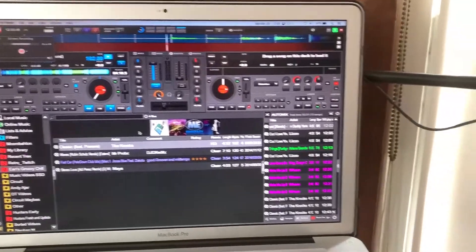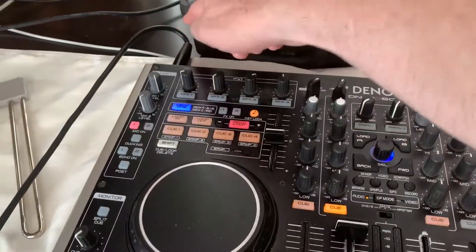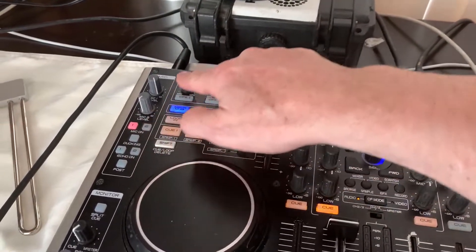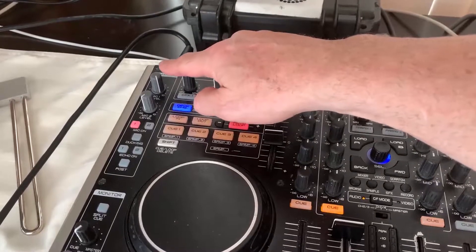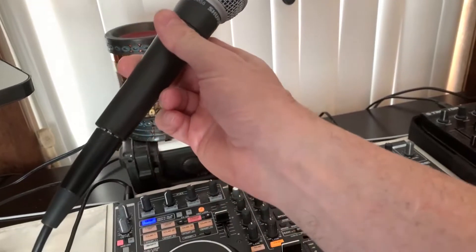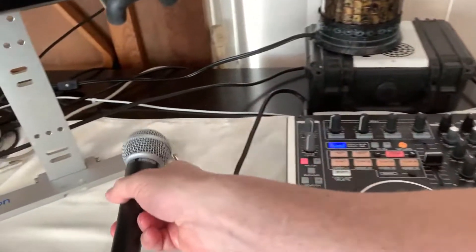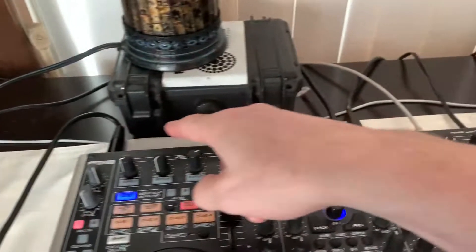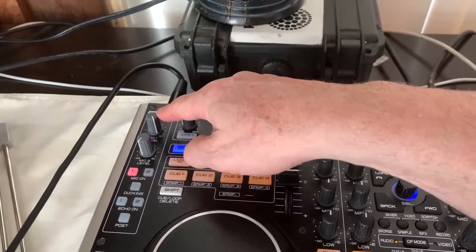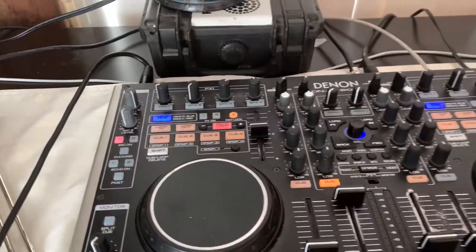The important thing to see here is that the microphone is plugged into input number one, the microphone button is on, and the level is up pretty high. I use a dynamic Shure SM58, and I find that the preamp on the Denon MC6000 isn't super great — it doesn't have a whole heap of power for this microphone, so unfortunately my gain is up pretty high, but the levels are absolutely fine.